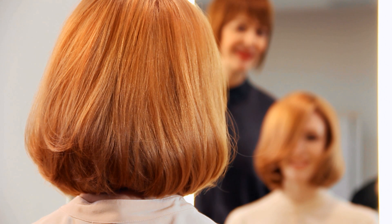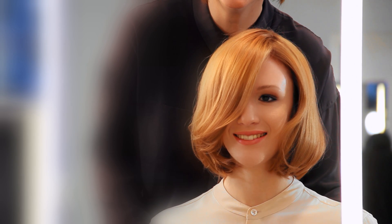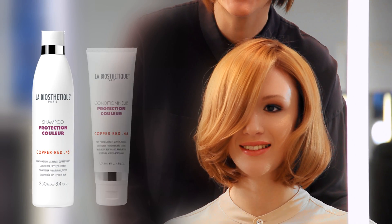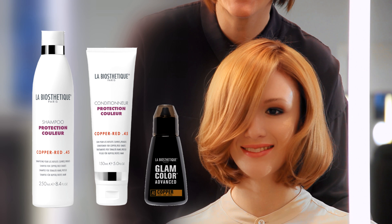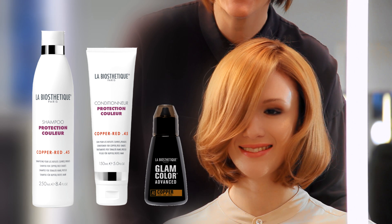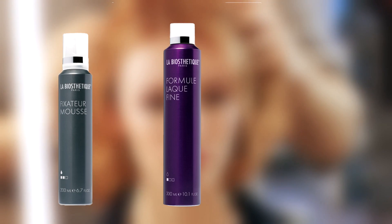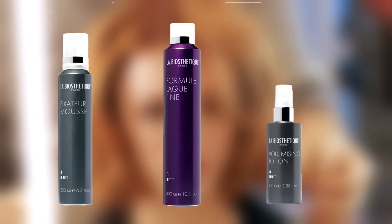To preserve the fascinating gouache look for as long as possible, recommend your customer use the daily color care for home use: the LA BIOSTHETIQUE Protection Couleur Shampoo and Conditioner Copper Red, as well as Glam Color Advanced Copper as a color intensifier as needed. For elastic volume and long-lasting weightless hold, recommend LA BIOSTHETIQUE Fixateur Mousse and Formule Lac Fine. Volumizing lotion provides body and natural movement.